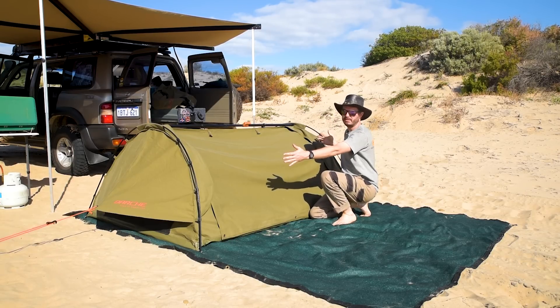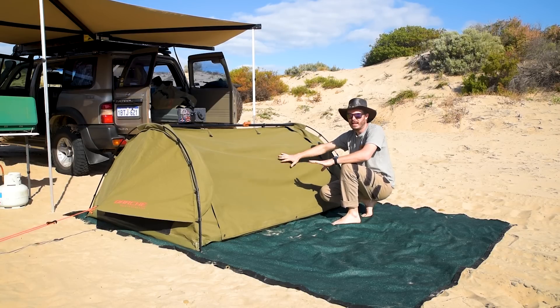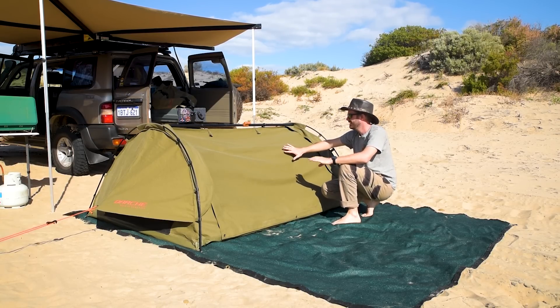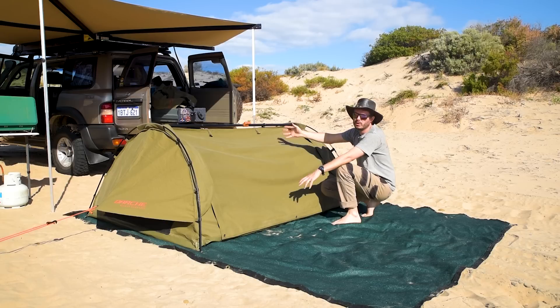A 420 GSM ripstop canvas. The tension across the middle here, as you can see, it sags a little bit. You don't really get much better than that without getting more and more poles on there, but it's not too bad.